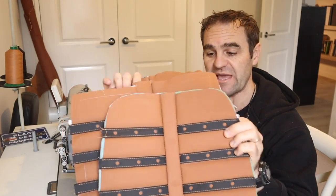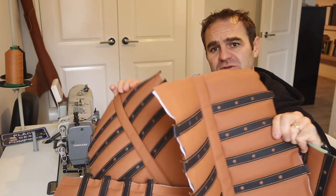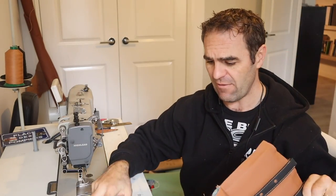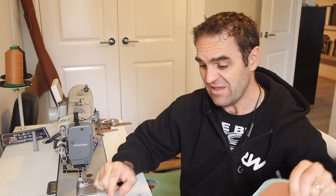That took a lot of time — very time consuming but very rewarding. I'm very happy with the results. We have four panels now — one, two, three, four — that will do the back and the seat base of both seats. That turned out much better than I was hoping.